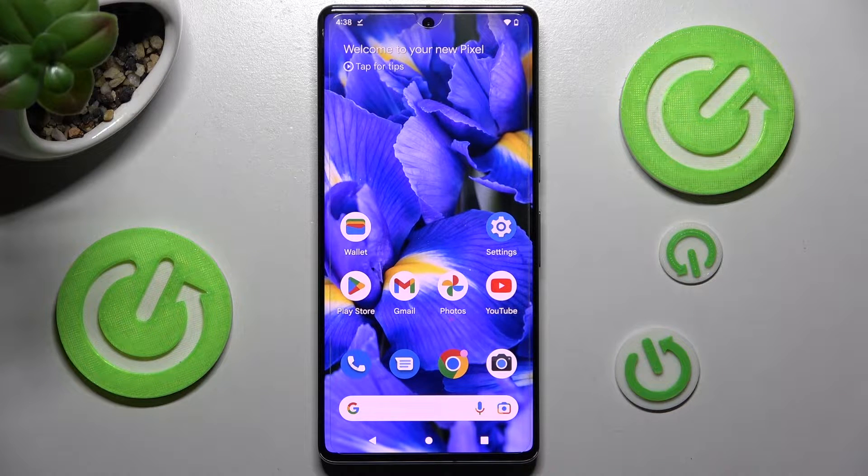In front of me is the Google Pixel 7 Pro, and today I would like to show you how you can set up an alarm clock on this device.